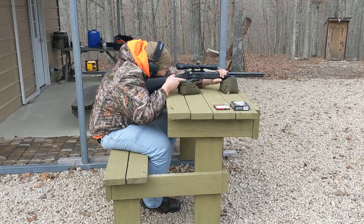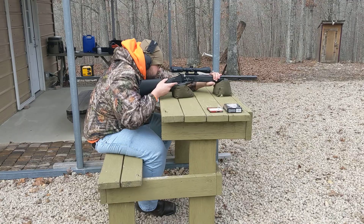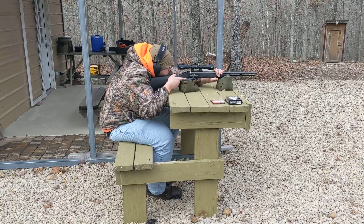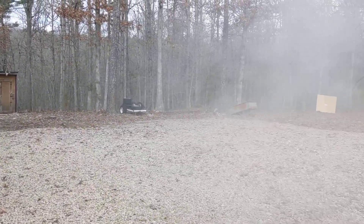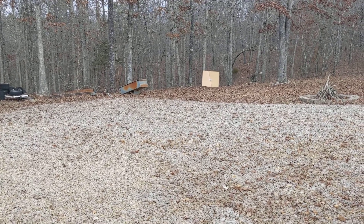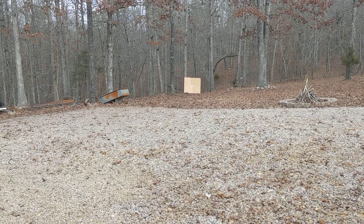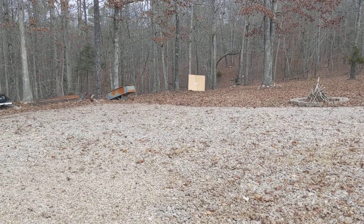I'm ready. Help to cock the gun. To the right of the target, about 3.5, 4 inches — we're really close. Good elevation and windage is 3 inches right. We're in good shape.